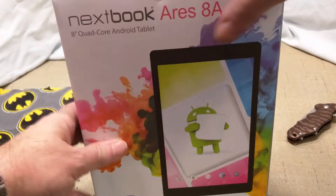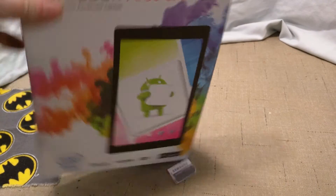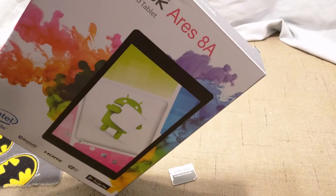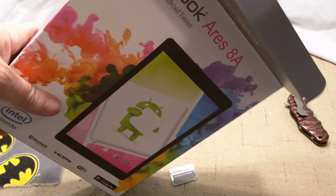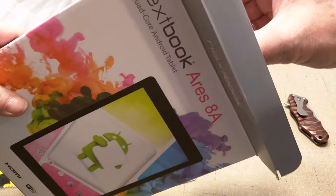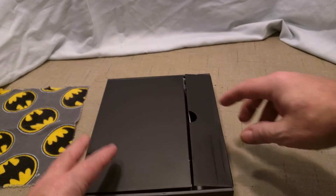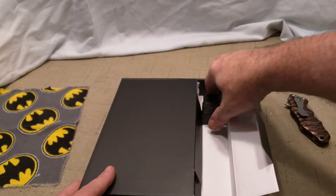I'm just going to go real quickly — we are going to unbox it. Dropped my knife. Slice that baby open and pull this out. You're not going to get much out of this. I'm guessing maybe a charging brick and cable — yep, charging cable, standard brick.